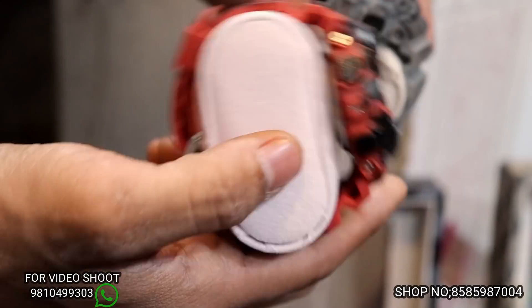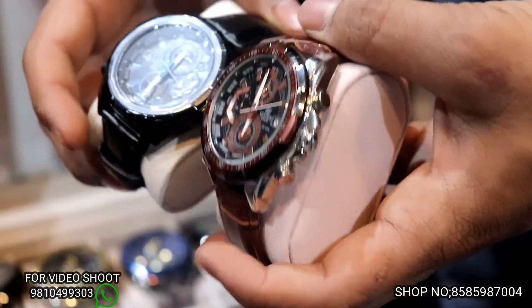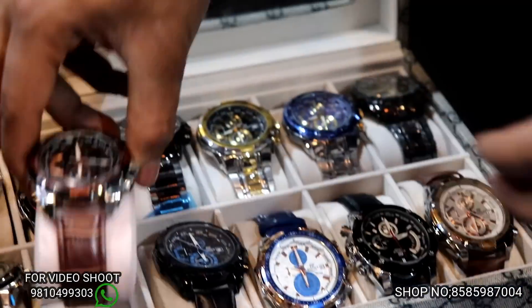It will be original box and we will get all the colors — you can see it on our page. It will be 1300 rupees. It will be leather, original box, with a 6-month warranty and a cell warranty.